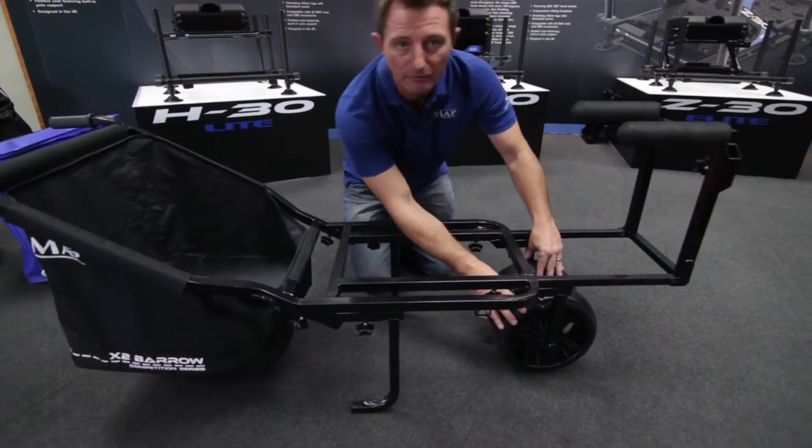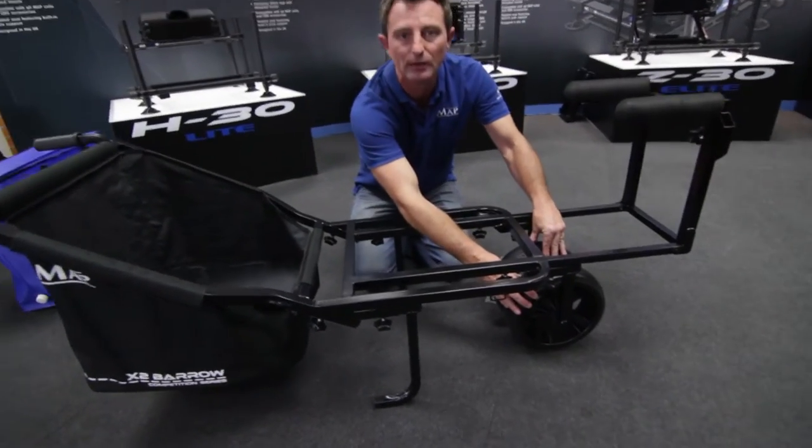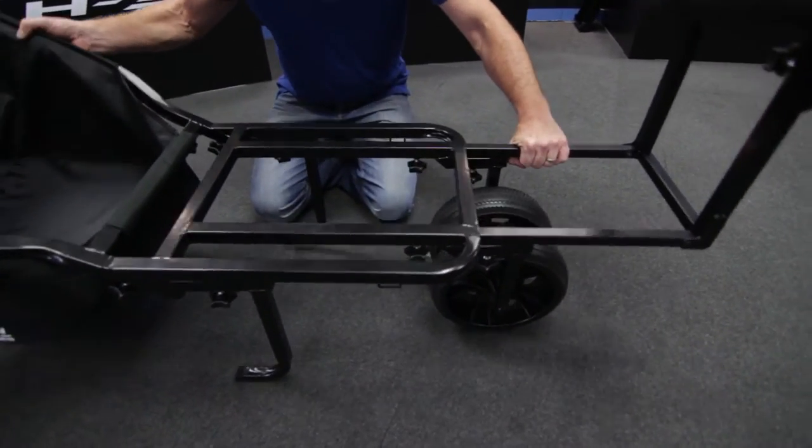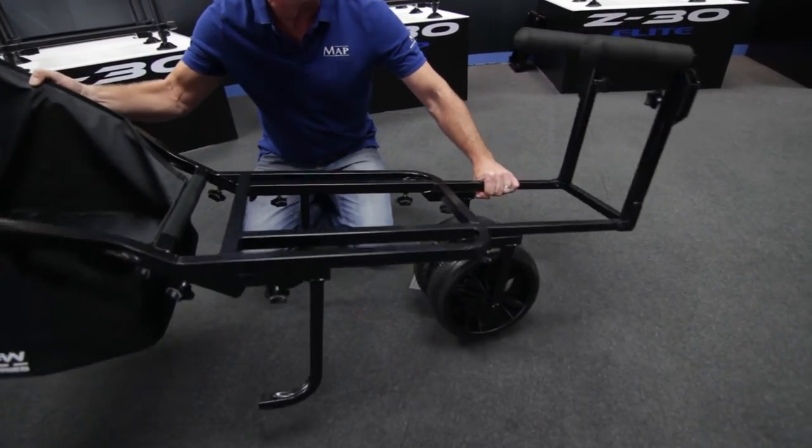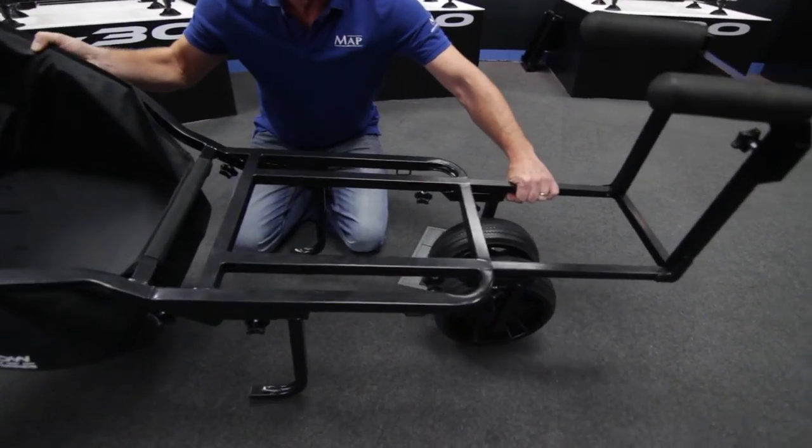You've got two wheel configurations. Firstly, one is internally like this, so if you want to manoeuvre the barrow side to side — if you're going through stalls or you need to twist it — you can manoeuvre the barrow much, much easier.